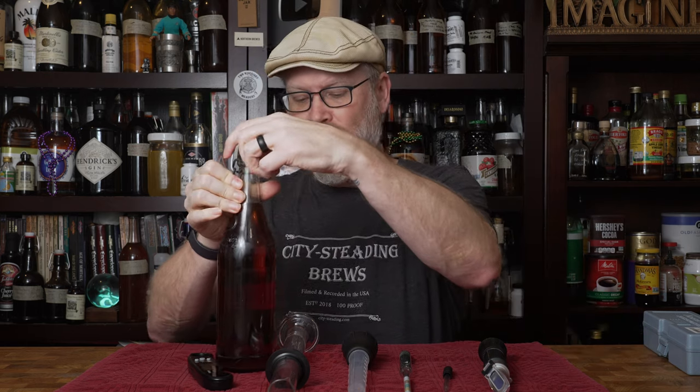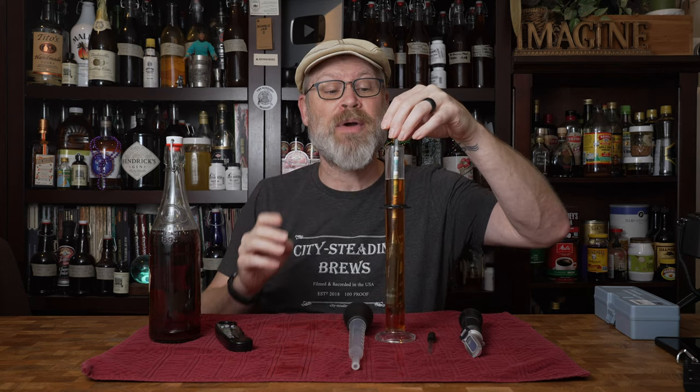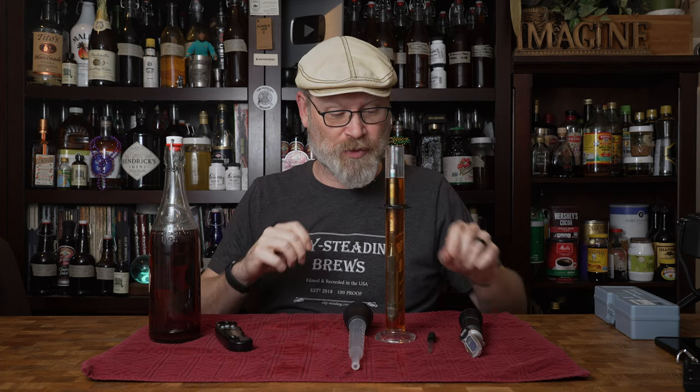I have here some of our Black Briar Mead, and that one came out to 1.004 final gravity and 12.4%. I'm going to grab a sample with the hydrometer — I did sanitize everything, by the way. I know I said it came out at 1.004; I'm checking it just to be absolutely certain. 1.004 — we are safe there, that's perfect.